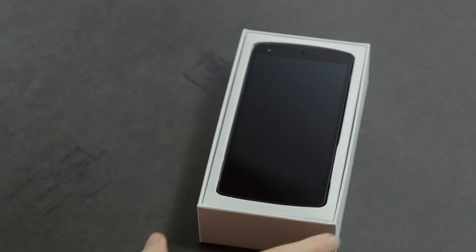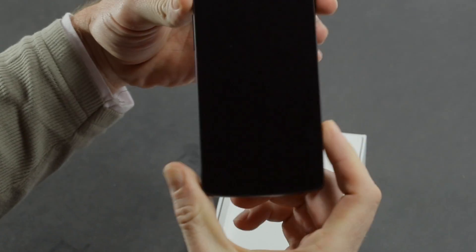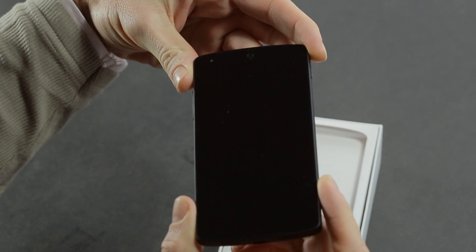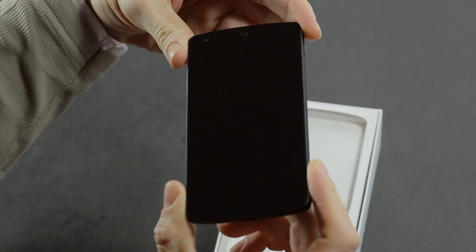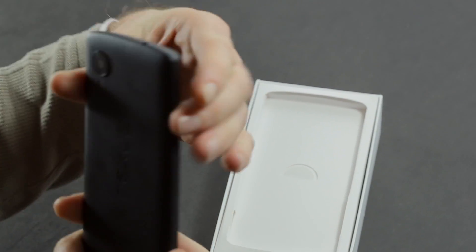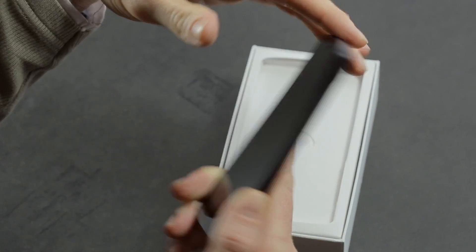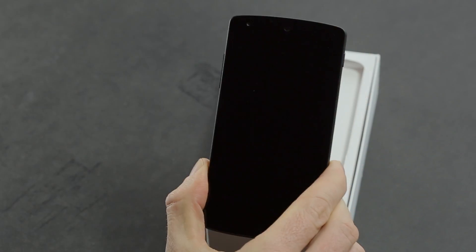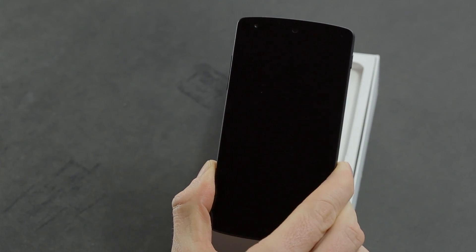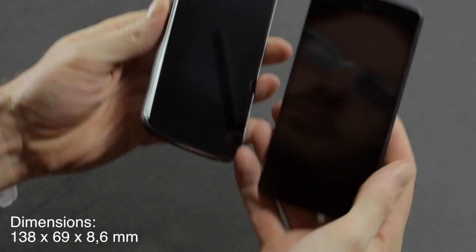This is the Nexus 5, the phone that everyone has been waiting for. First impressions are it's a pretty nice looking phone. It's fairly plain — there's not too much going on other than the very noticeable large camera glass on the back. It's a little bit lighter than the previous Nexus 4, at 130 grams, and the dimensions are not all that dissimilar, which you can see if we do a quick comparison.